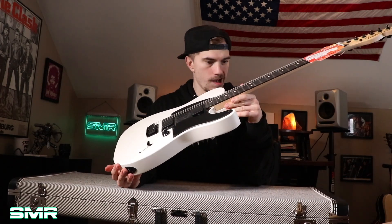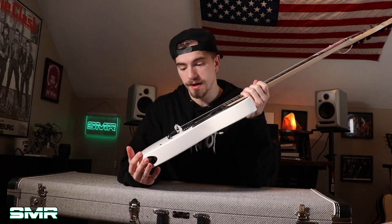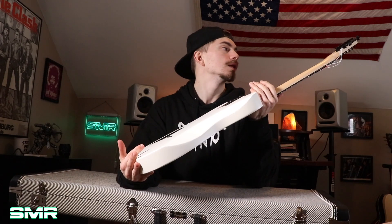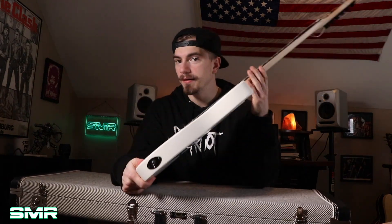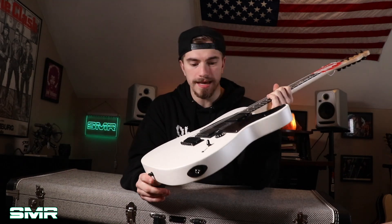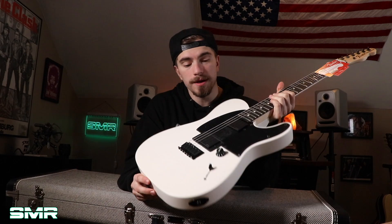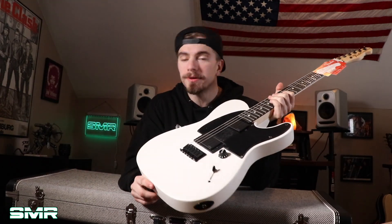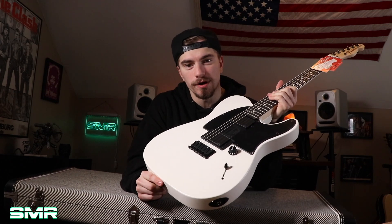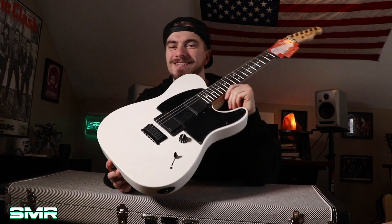The specs: 12-inch fretboard radius, jumbo frets, 22 frets, EMG 81/60, mahogany body, string-through hardtail, bolt-on, locking tuners. It's pretty much the exact same setup Jim Root has always done since around 2007. I'm pretty excited — it'll be cool to play, and you'll see an official demo very very soon. All right guys, I'm out — stay metal, and I'll see you next time.